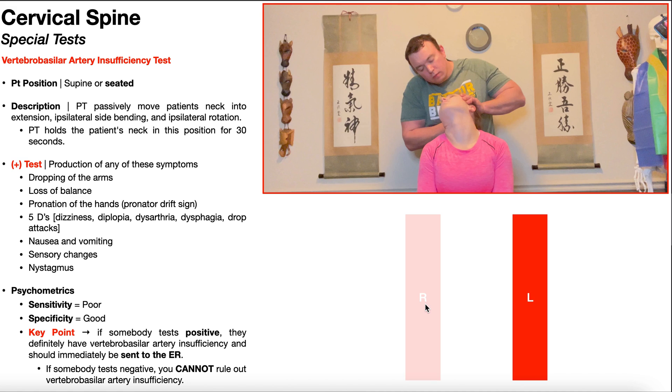Why does that matter? If the patient has right vertebral artery insufficiency, and we're in extension, right side bending, and right rotation — stretching and narrowing the left vertebral artery — the brainstem is relying almost entirely on the right vertebral artery. But that artery is already insufficient, so this test position will provoke symptoms. The bottom line: whatever direction you are side bending and rotating, it stretches and narrows the contralateral vertebral artery and tests for insufficiency in the ipsilateral vertebral artery.